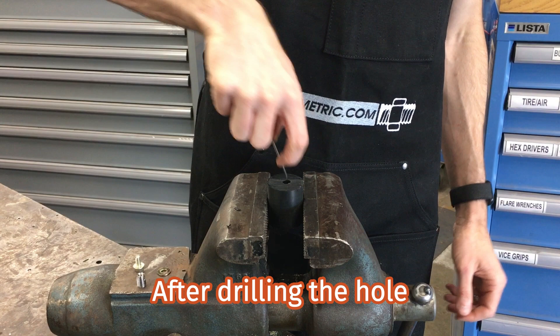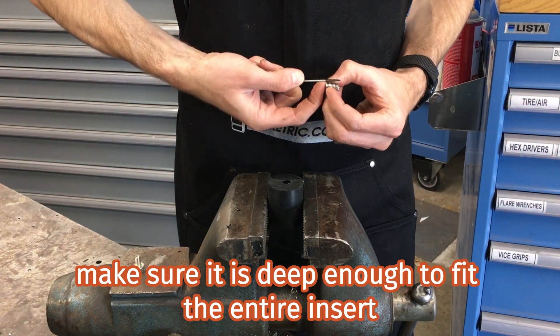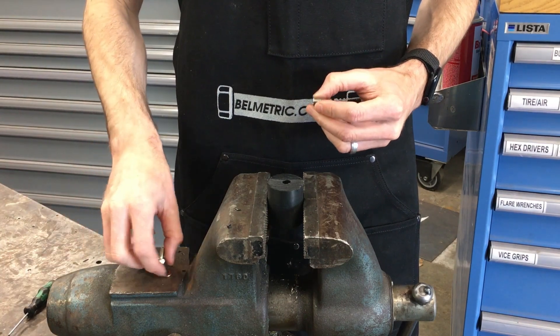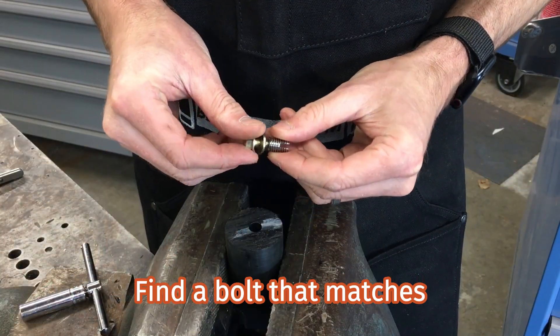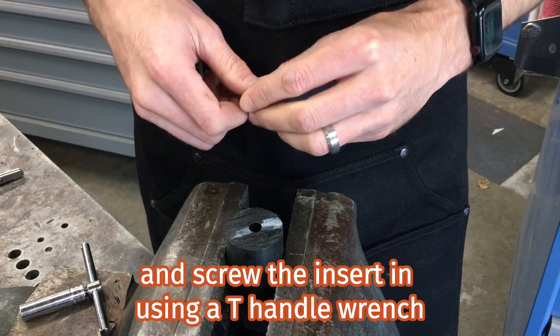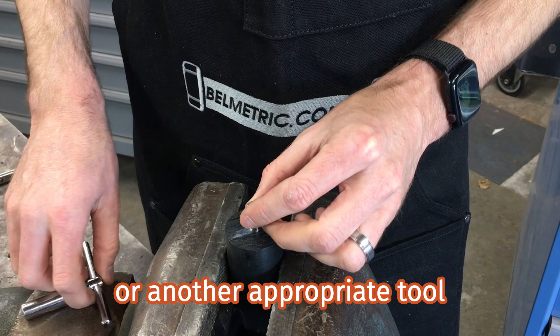After drilling the hole, make sure it is deep enough to fit the entire insert. Find a bolt that matches the inner thread of your insert as well as a suitable washer, and screw the insert in using a T-handle wrench or another appropriate tool.